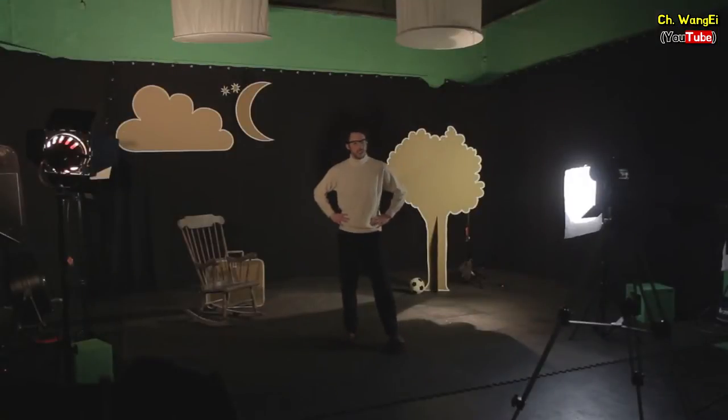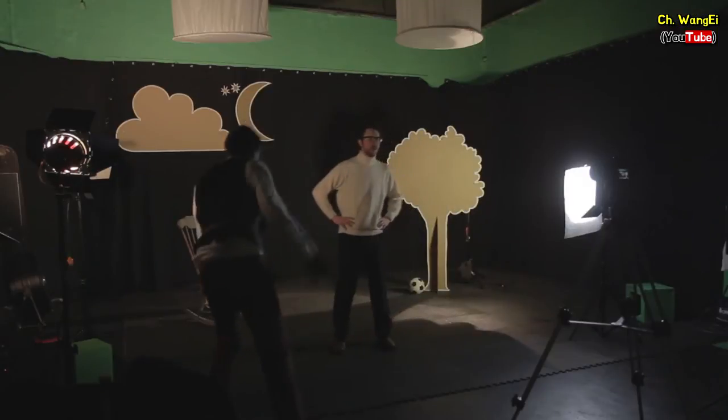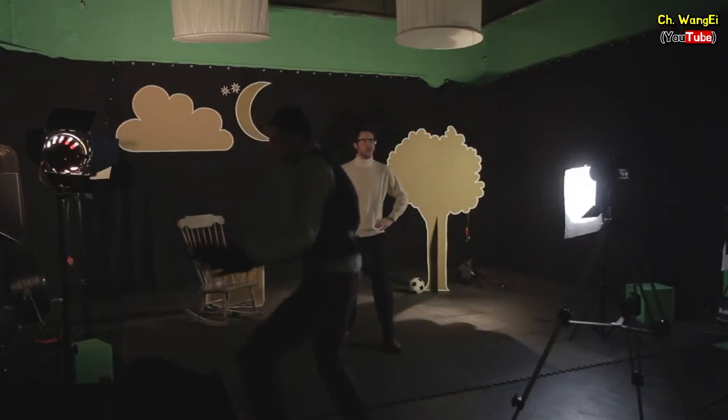Here we're using professional lighting but you can use whatever you have to hand. In this video what we're going to do is show you the basics of how to create very simple three point lighting and what each light does.